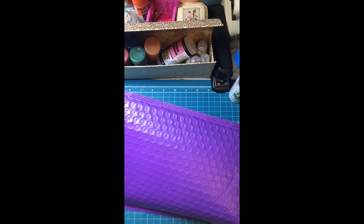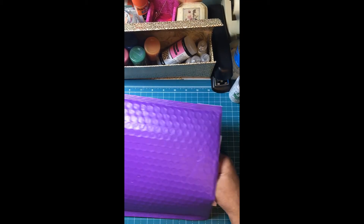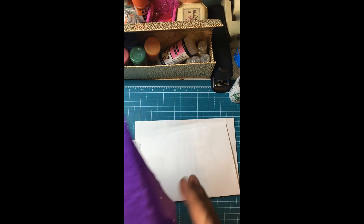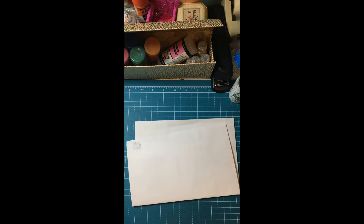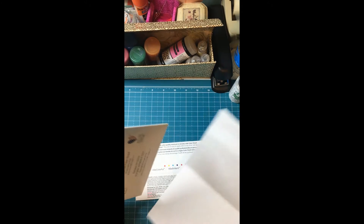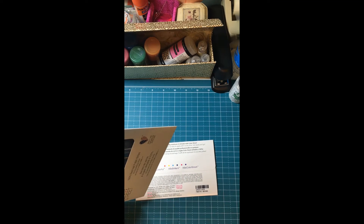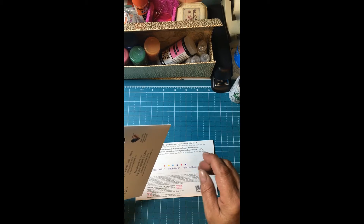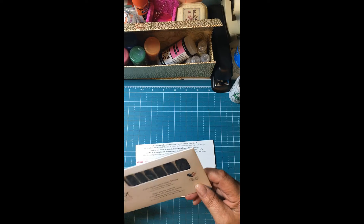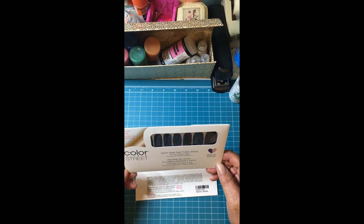I haven't opened it — well, I just opened it to save some time on the video. I like this bubble wrap paper. Let's see what these look like, y'all. I need to get my nails done. Real Nail Polish Strips!